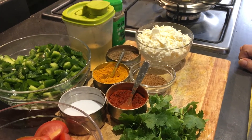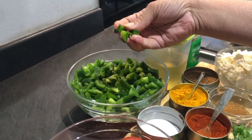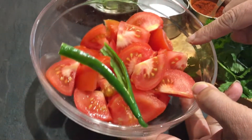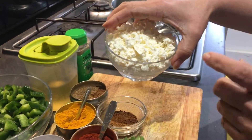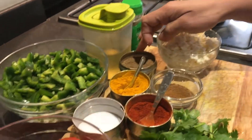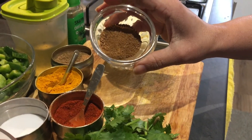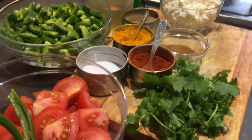Let me show you the ingredients. These are three capsicums, chopped — you can cut them according to your choice. These are three tomatoes which I've roughly chopped and I'm going to blend them. One green chili. This is crumbled paneer — you can use homemade and grate it, or the market one, just roughly crumbled. These are coriander powder, haldi powder, red chili powder, salt, and roasted jeera powder, which is the main spice to give the flavor.